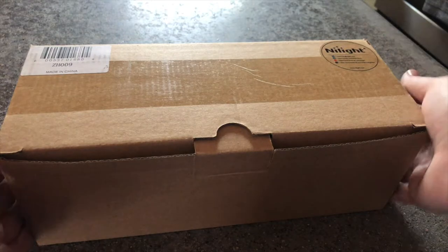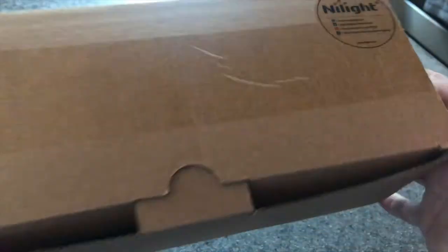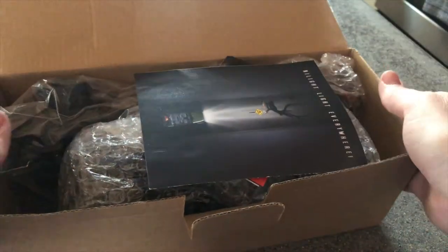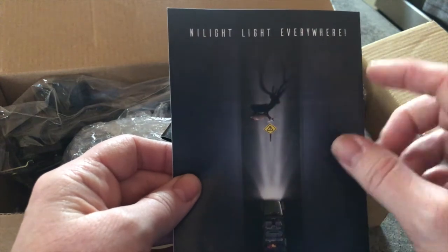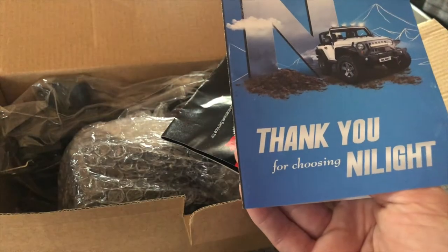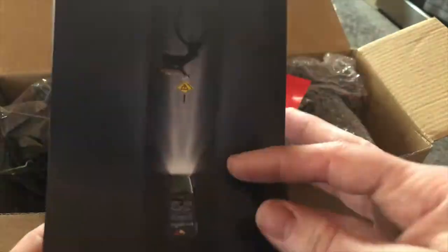This is how the box looked when it came in the mail. You can see the little brand logo right there — NyLite. Let's open it up. Oh, it's a deer, like a stag. Okay, NyLite lights.